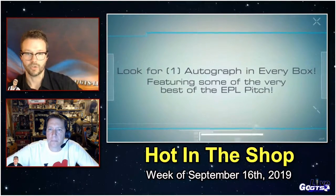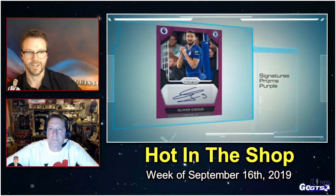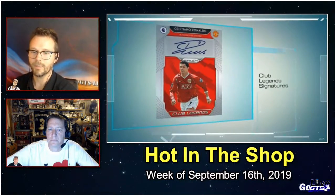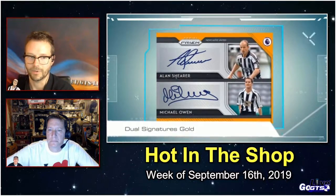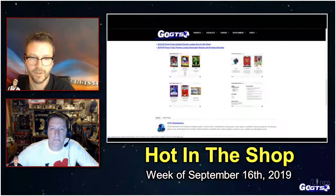The rookie autograph signers and rookies checklist is available on GoGTS.net, so if you want to know whose autograph you might be able to pull, make sure you check out GoGTS.net and search this product. There are also Club Legends signatures featuring autographs from more than 15 players from the past, including Cristiano Ronaldo. Dual signatures are available as well. Look for this really exciting product in hobby shops this week.